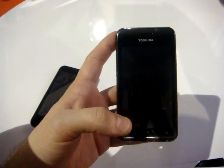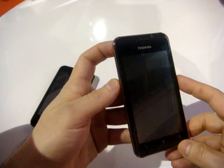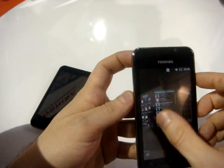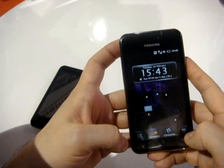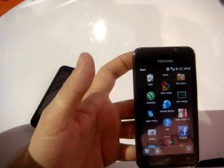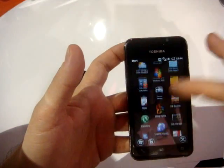We are talking about Windows Mobile 6.5.3, the latest Windows Mobile available now. Memory on board is 512MB of RAM and ROM, so really good memory on board. As you can see, they have personalized almost all of the Windows interface, but when you go into the menu, you can see the normal Windows Mobile icons.